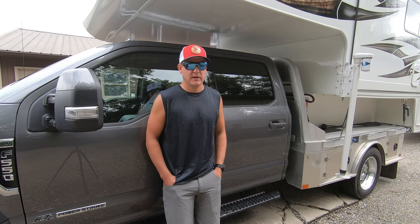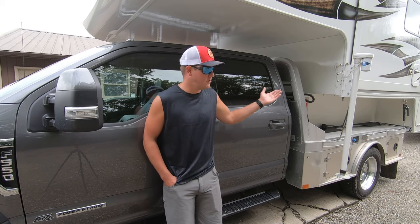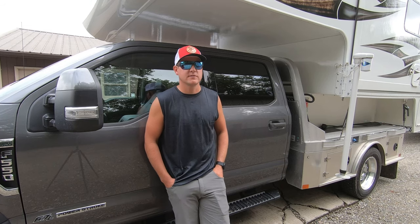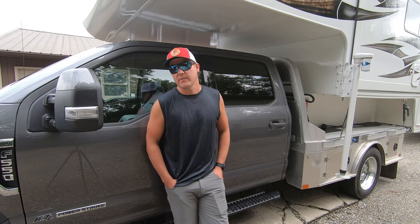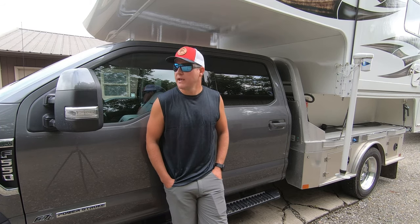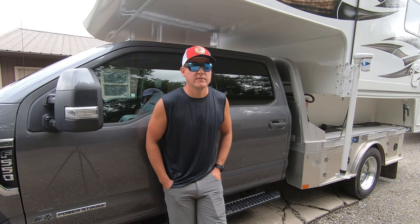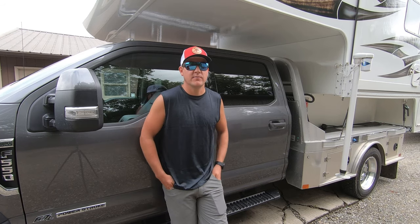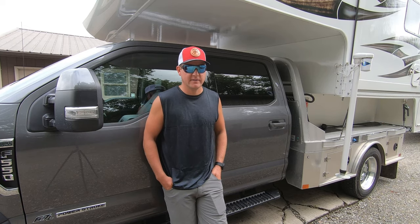We were actually in Arizona with the fifth wheel, and at the time we were talking about doing a transit van conversion so we could pull the boat — the Hughescraft, which is also out there on the channel — pull that behind a camper and be able to go to different lakes and explore. Because with the fifth wheel, it just wasn't really a possibility. We wanted to take our boat with us camping, and the conversion van is what we were thinking of doing ourselves. The only bad thing about that was in order to go anywhere, you pretty much had to pack your camp up, which kind of sucks.